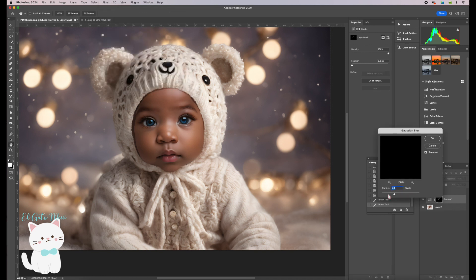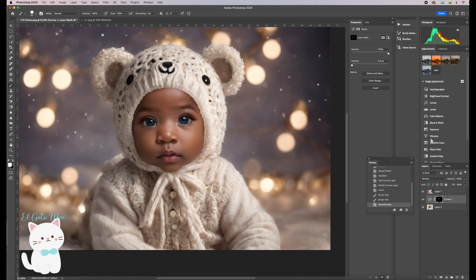Then go to Filter > Blur > Gaussian Blur. The radius is currently 7.4 — move it to increase it a little bit. I like that, so click OK. If the shadow looks too hard, you can adjust the opacity — bring it down a little bit. That's better.